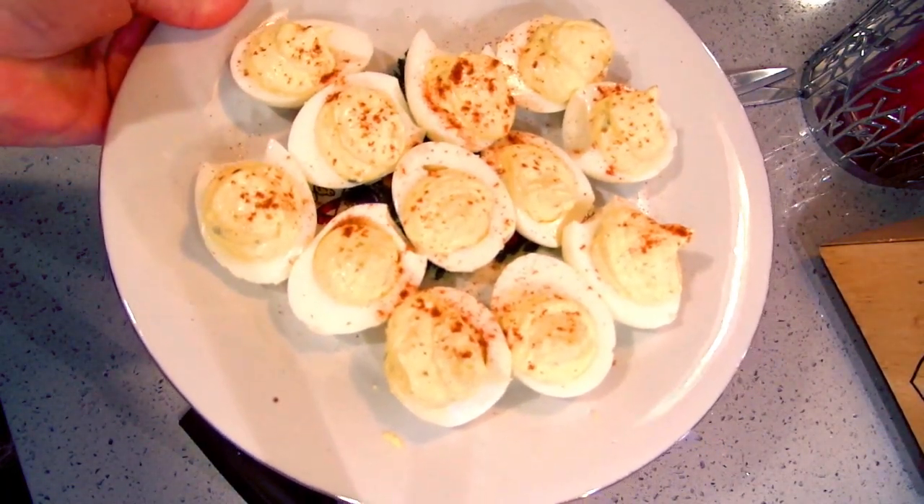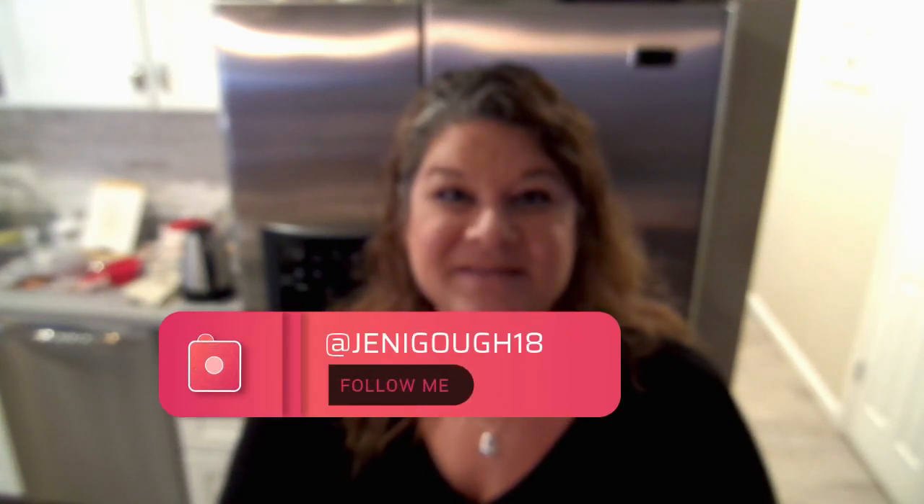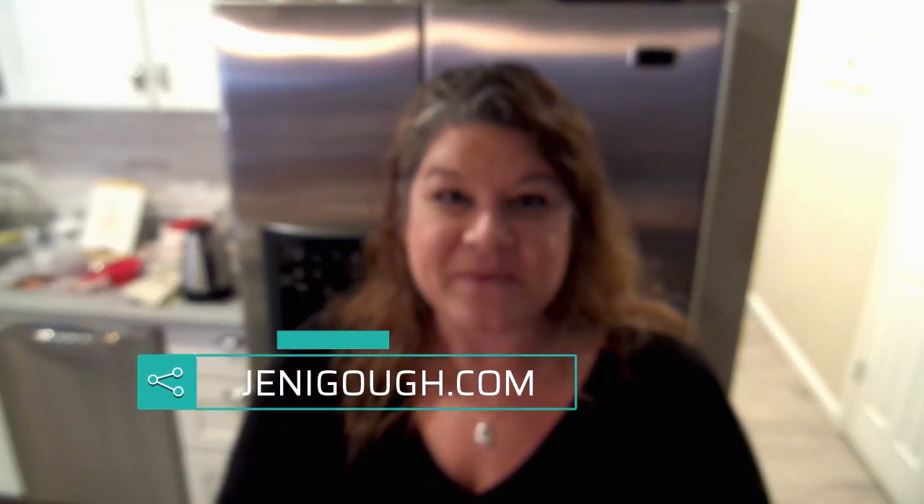There are my classic egg salad deviled eggs. That is all there is to my festive little appetizers — just a few of my favorites. These are super easy and delicious recipes. Hopefully you give them a try and put your own spin on them. If you enjoyed the video, please give me a thumbs up. If you haven't subscribed yet, please subscribe — it really helps me out. You can also follow me on Instagram at jennygoff18, Facebook, and visit my blog at jennygoff.com for all my recipes. Thanks for watching!